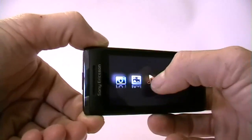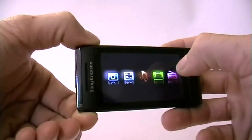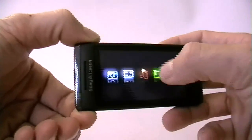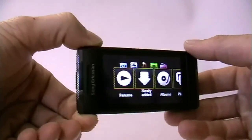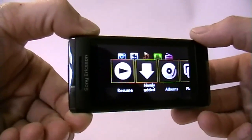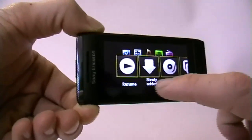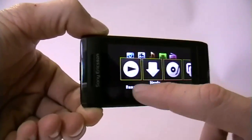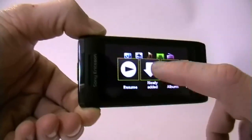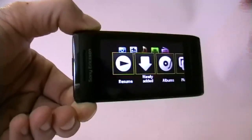Let's start with the music. All you need to do to activate a function is press the button and there you go. It may take a little time — this is still a prototype so don't be worried, usually the functions are pretty quick. Here we have different options: I played a song earlier so it just says resume. I could have a look at the newly added songs, the albums, and the playlist.